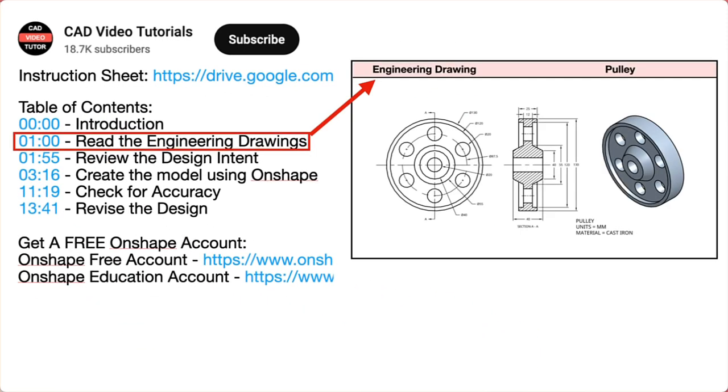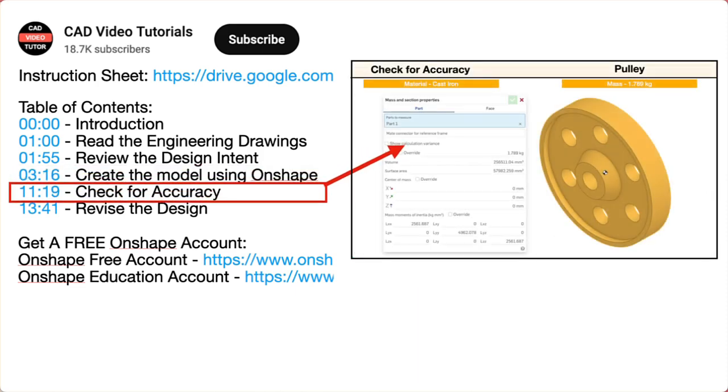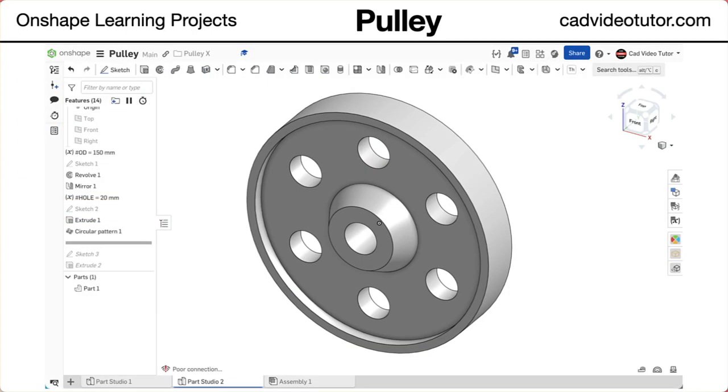In segment one, you will read the engineering drawings. Segment two will establish the design intent. In segment three, you will create the part model using Onshape. Next, you will check the accuracy of your model by checking its mass properties. Last, you will check the design intent by making changes to the model to see if it will update correctly. Now you are ready to begin the project.